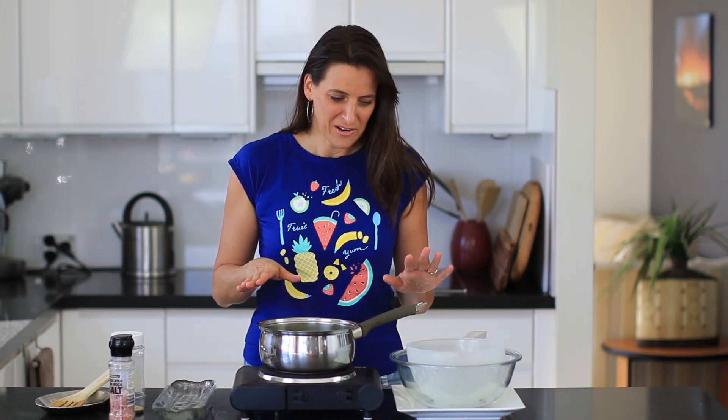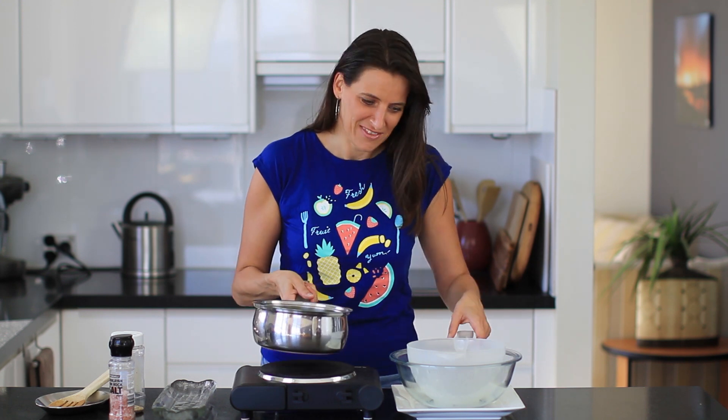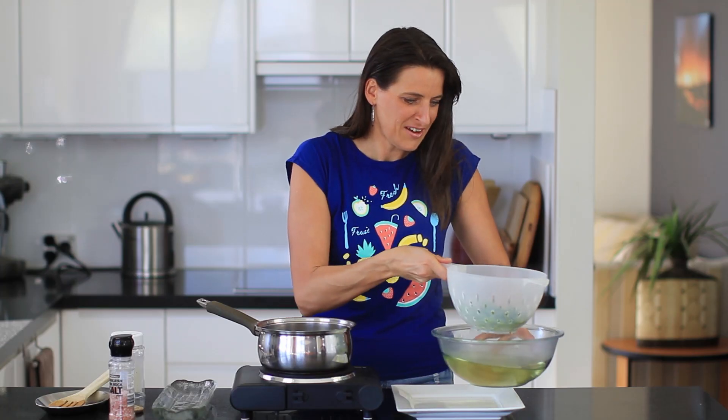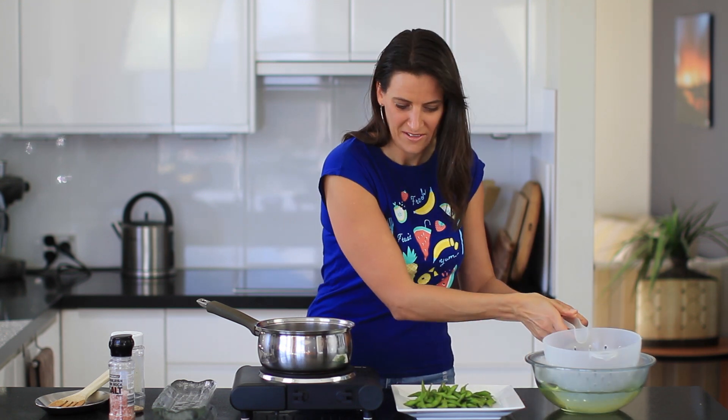This has been on a low boil for about eight minutes and I'm now going to strain this off. Just set that liquid aside and your edamame is ready — looking delicious.